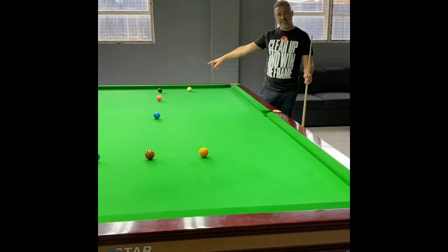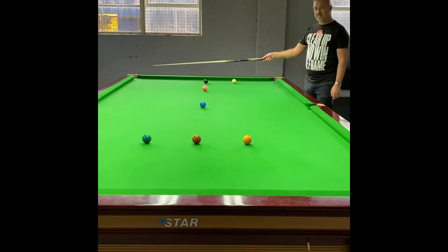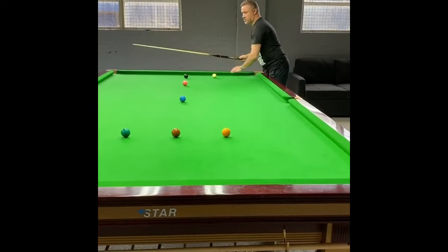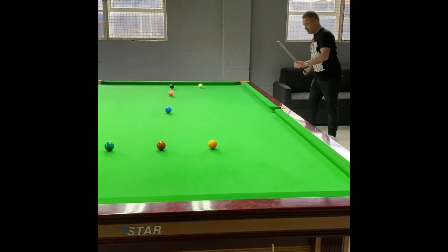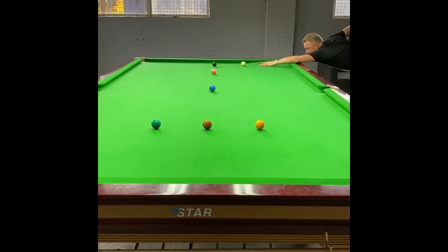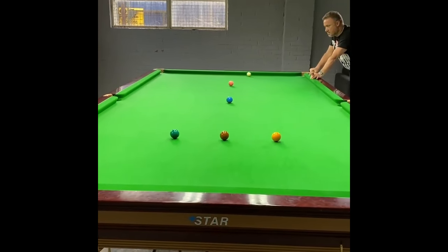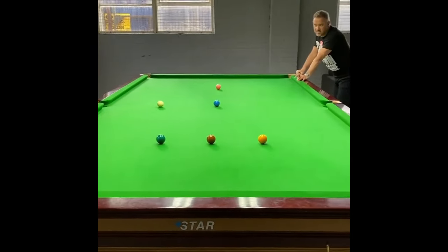Pop the black in, stand - we're running side. One cushion, two cushions in between green and brown, three cushions, four cushions, five cushions - hopefully around about here to pop the yellow. Two, three, four, five cushions - and there's the yellow!